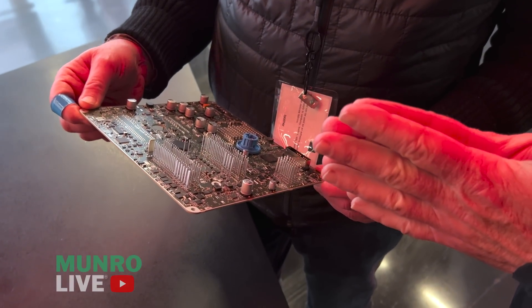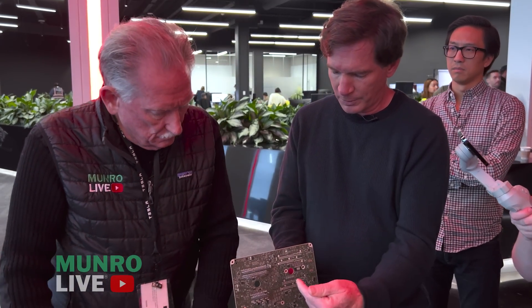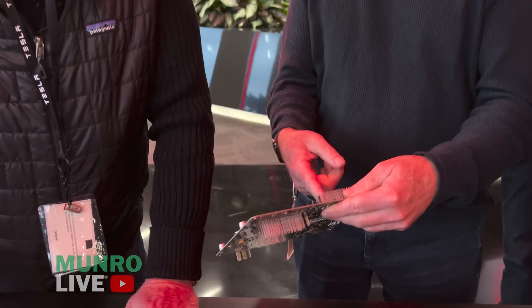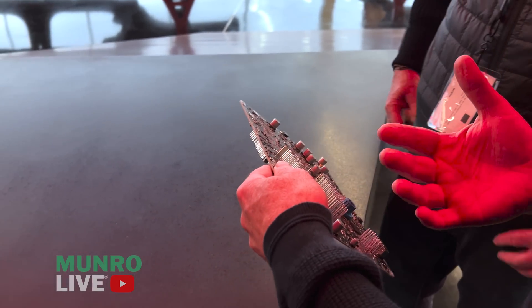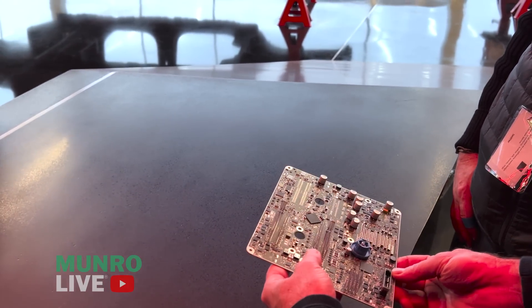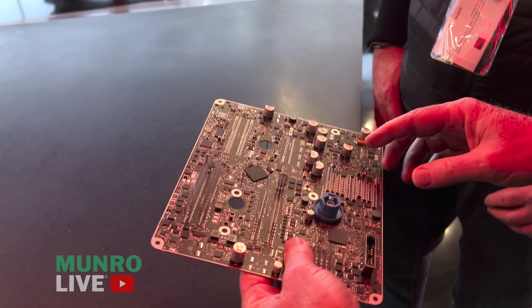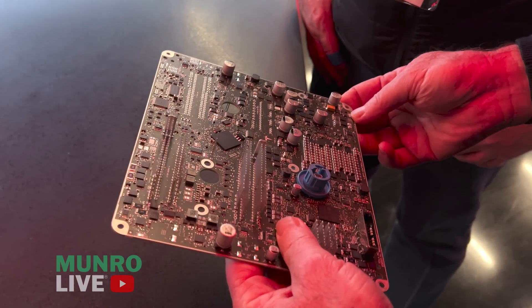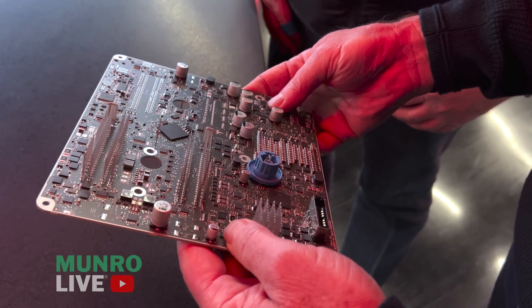It spans the wet side and the dry side, which is new — we haven't done that on the 3 and Y. So circuits on the wet side can come through, transit the board, and go back out, and that allows us to remove a whole bunch of grommets that used to go through the firewall. Because the current is much lower, the EFuse circuits are much smaller — I can't even point to them, they're all tiny.